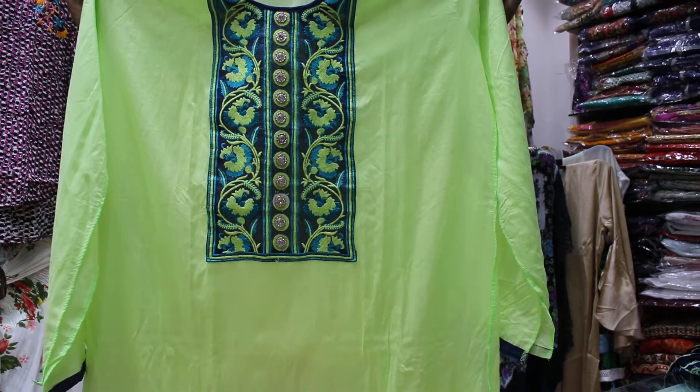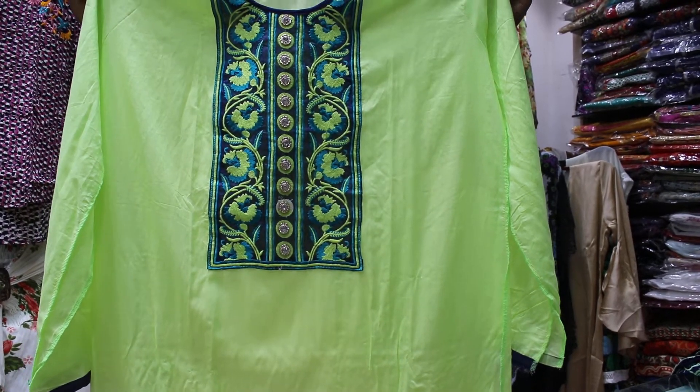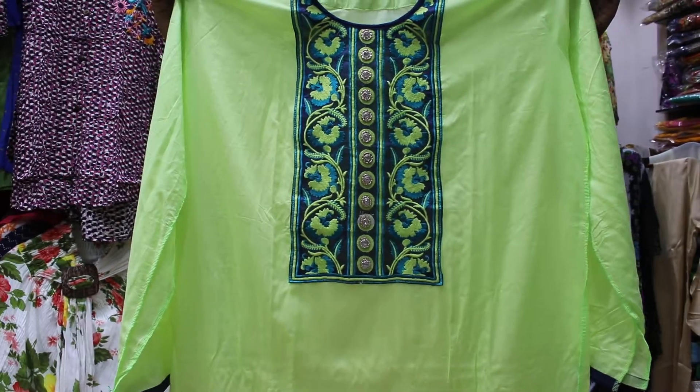Hello friends, welcome back to my channel, Shopping Queen Pro. You need to see my 3-piece collection now.